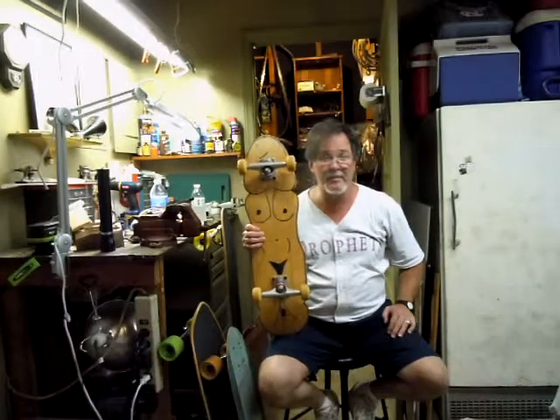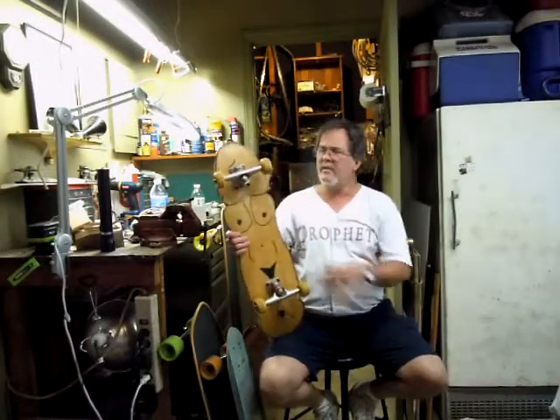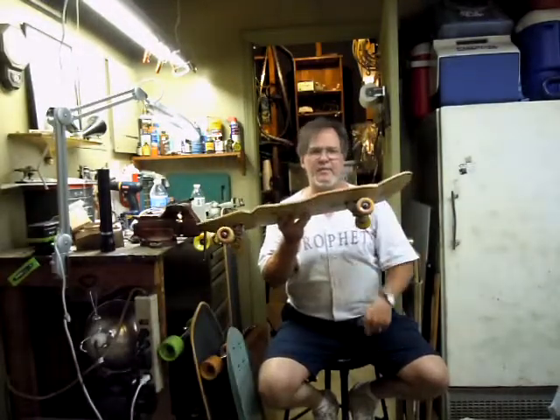So this is in humor. Please take this as humor. Not too many people would have a penis board. Anyway, this is my one and only new school board because it's set up as such with the little 56 millimeter wheels.